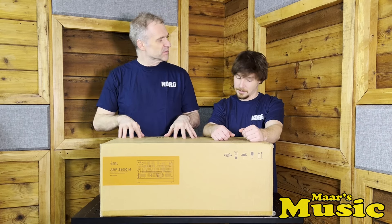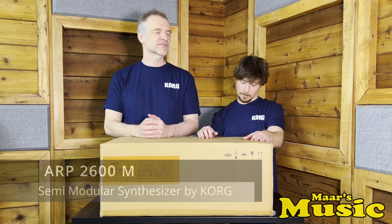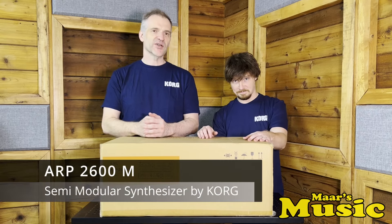Synthesizers is where everybody can eat. Except for my fingers, apparently, the first time. What have we got today? So we've got a Korg product. This is the ARP 2600M.